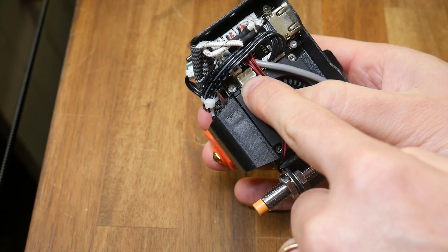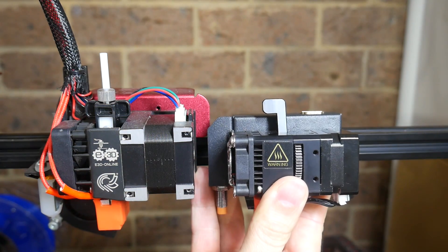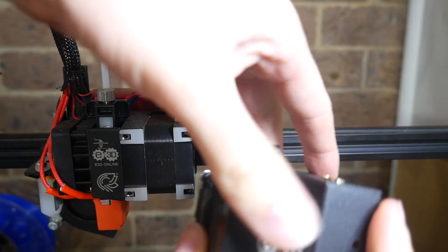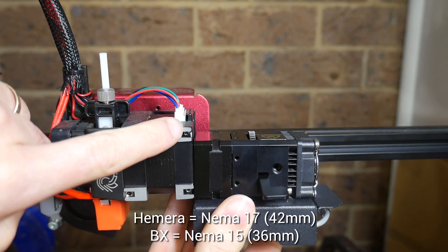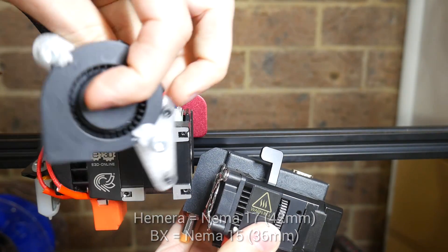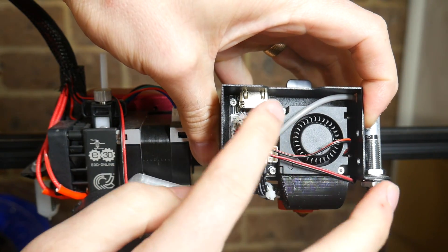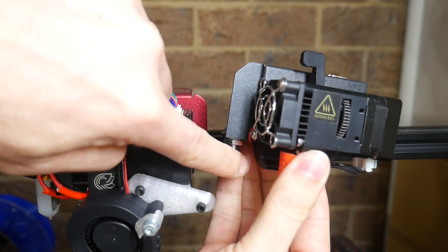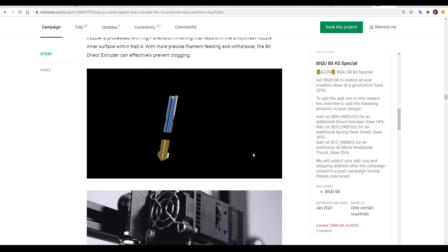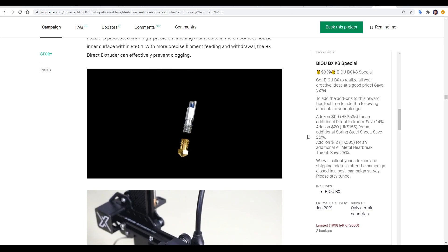I even spotted an unused filament detection plug. It's actually unfair to call this a Hemera clone because it's significantly smaller and lighter. Comparing the length, the BX model is a fraction shorter, and while the Hemera has a traditional NEMA 17 stepper motor, the BX comes with a smaller NEMA 15. It's also worth noting that you need to add your own part cooling solution to a Hemera, but on the BX this is fully integrated along with the auto bed leveling sensor — compact and impressive. By default the hot end comes lined with PTFE tube from Capricorn, but for an extra $12 you can upgrade to an all-metal heat break.